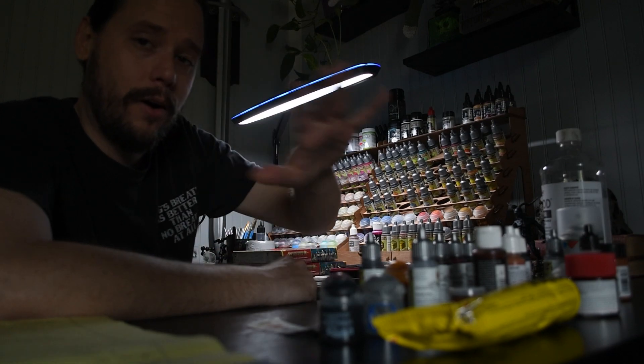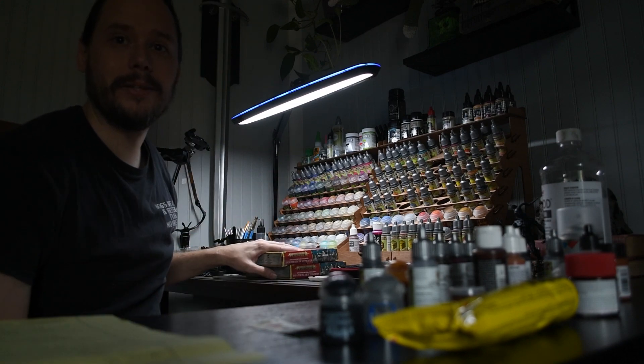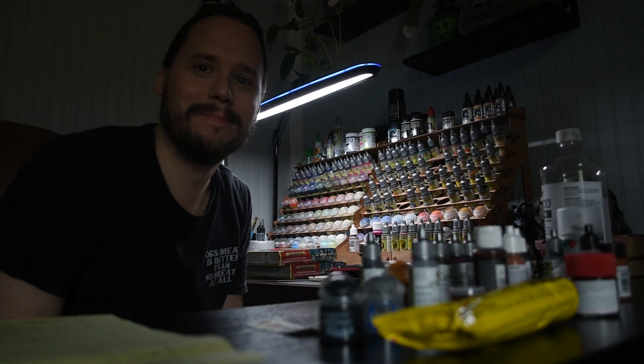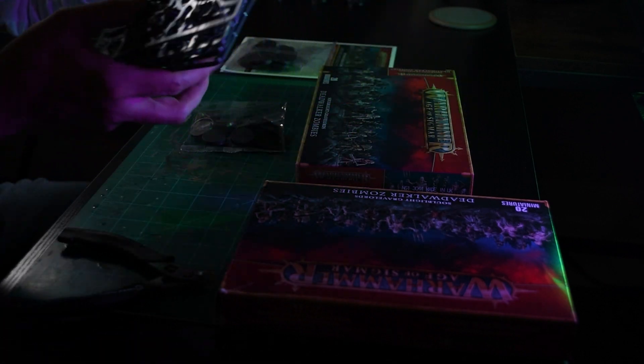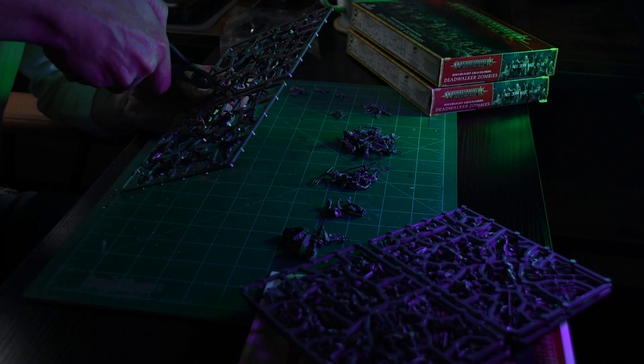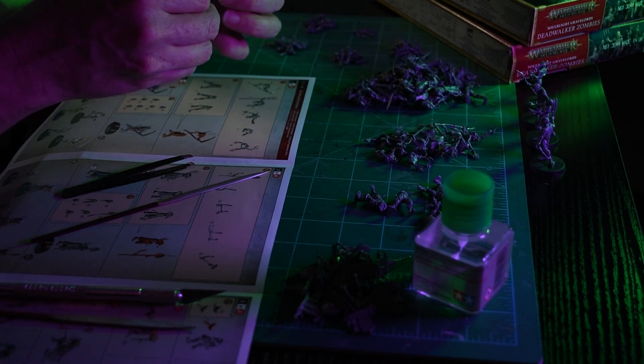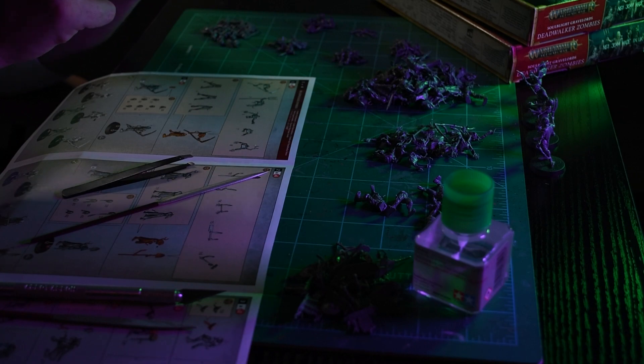It's Friday evening and I want to get these zombies done by Sunday afternoon. I got all my paints laid out, I have my project plan right here, and I'm getting ready to assemble these bad boys. First off, we're going to assemble the zombie horde. This is my first time assembling such a large amount of models in one go. One of the things that was a bit fiddly was the arms on the female models — you had to angle them a certain way to get them to fit, but once in their intended pose they kind of magically bound.